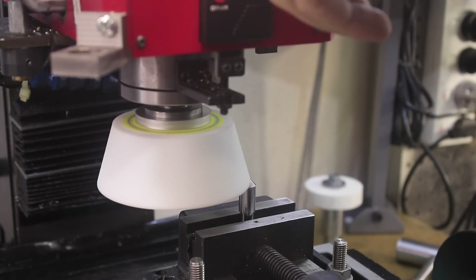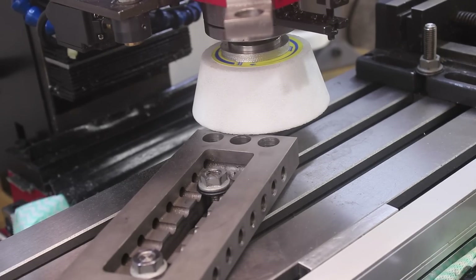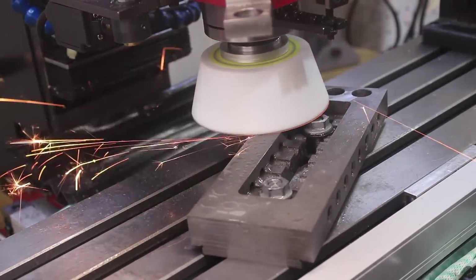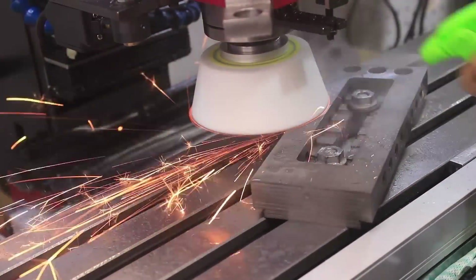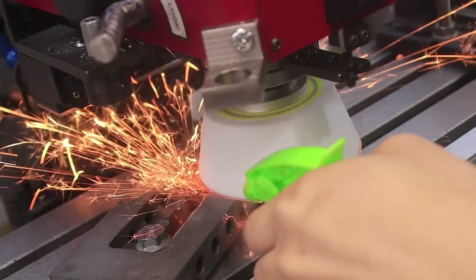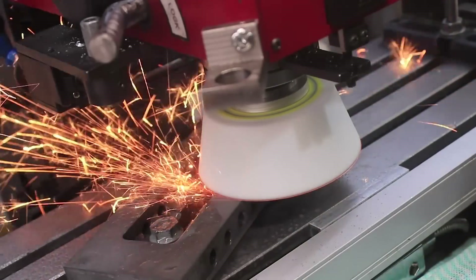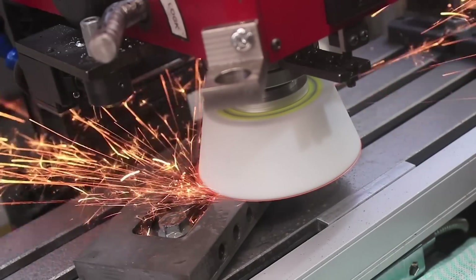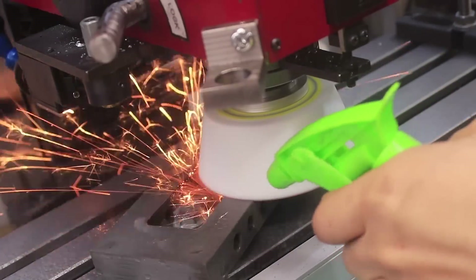I'll start off by machining the bottom face. I'll mount the part to the mill and hold it at an angle to hopefully better distribute the heat. To keep the dust and the heat to a minimum, I'm also going to use a coolant mixture. The first few cuts were done using coolant, and initially it looked really promising. But what I quickly found out was that the coolant was creating a paste-like substance, and that was clogging up the grinding wheel, and that was ultimately burning up the part.